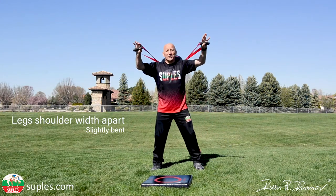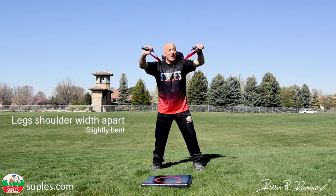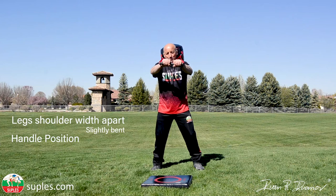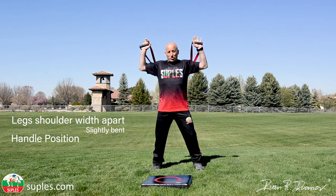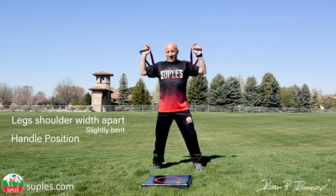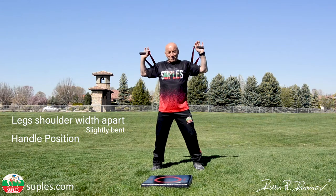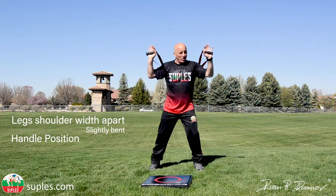You have to pay attention to how you set up your handles. Your handles have to be in the horizontal position. I always say it's almost like you're performing a shoulder press on the barbell — pretty similar motion.